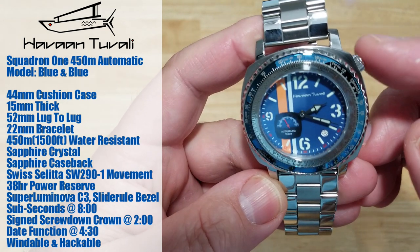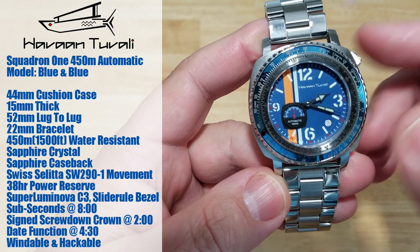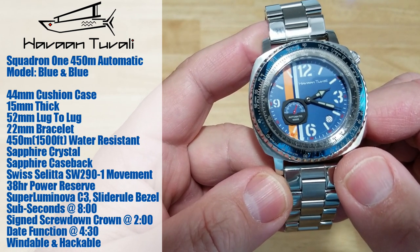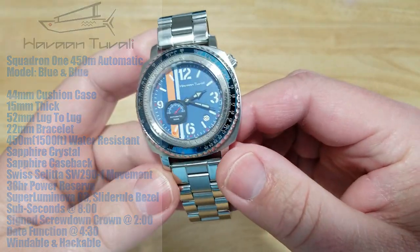It has a screw-down crown at an interesting position — I'd call it about two o'clock. You have a date function window down there at 4:30, and this is also windable and hackable. So there's a lot to talk about with this watch — it's a really interesting looking and functionally interesting piece.